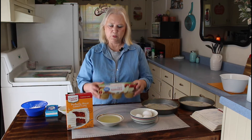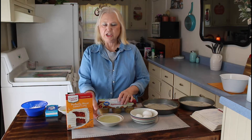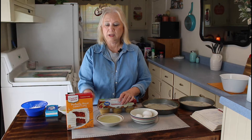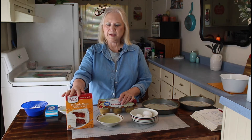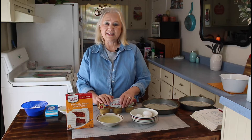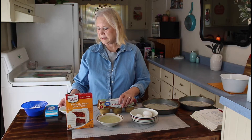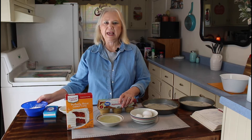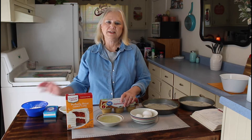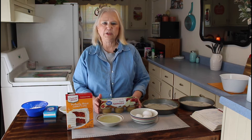It's going to be 1 cup of applesauce, 3 eggs, 2 thirds cups of oil, and this cake mix here. The icing is real easy also — it's just one lemon squeezed, cream cheese, and powdered sugar. Let me get started on this easy cake, I think it's going to be really good.